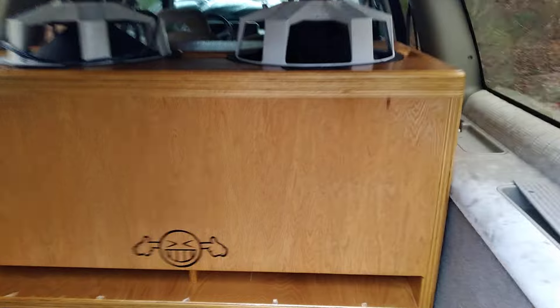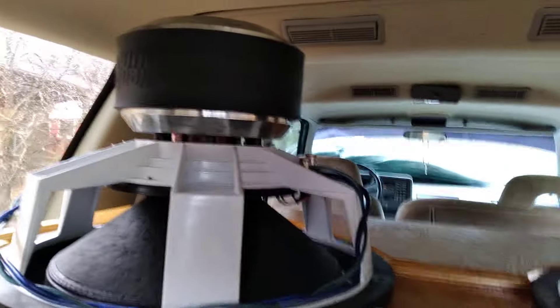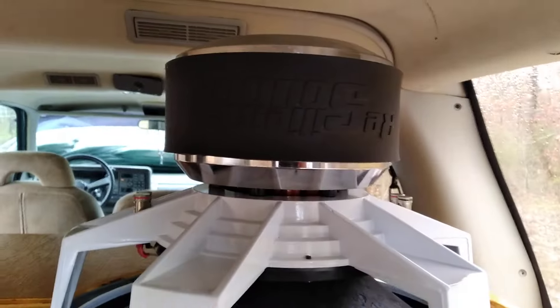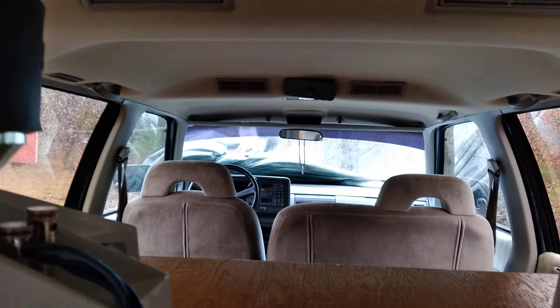What up, bass fans? It's me, RyanBassForLife. I'm inverting my subwoofers — they look so much better, and I think they're gonna sound louder. Let me show you something. That's what the coils look like. There's the coils. Resilient sounds.